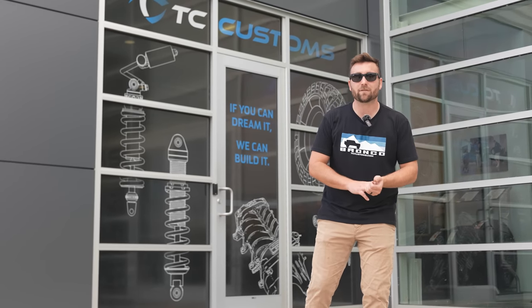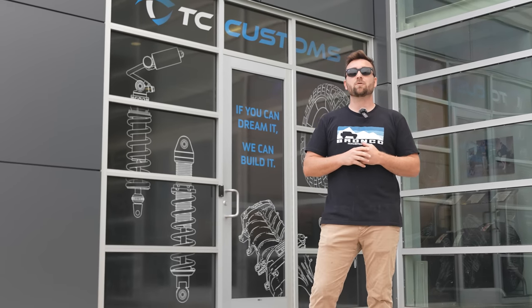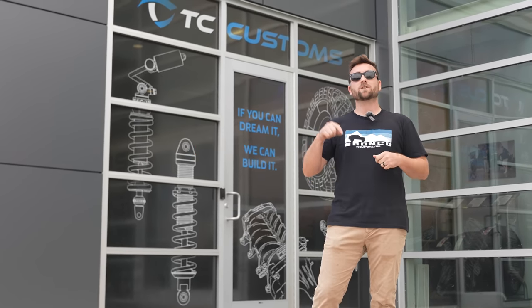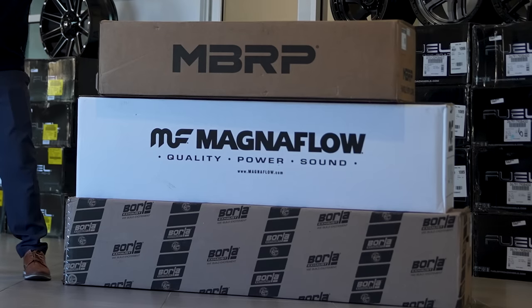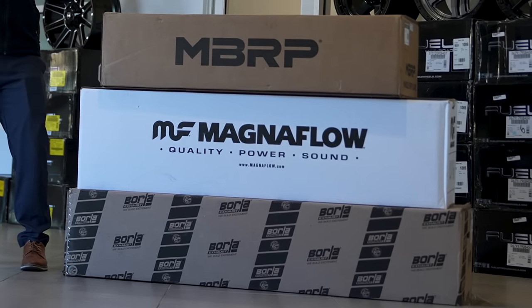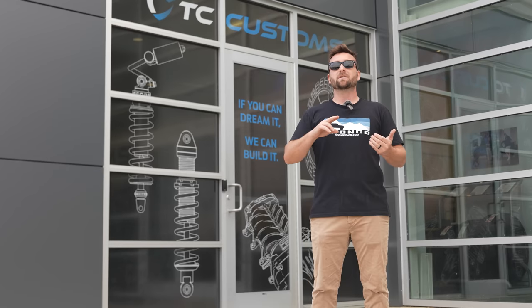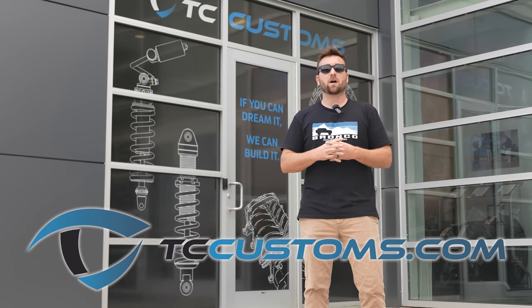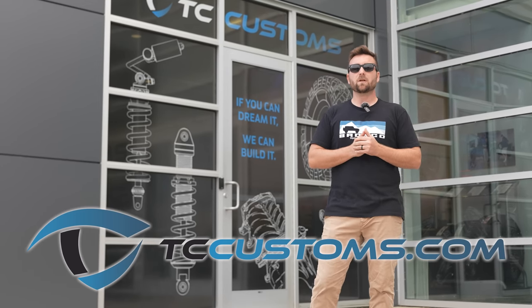Those are our tests on those three exhausts for the new F-150 — the NBRP, Magnaflow, and Borla. And if you've made it this far, we really appreciate and thank you. For doing that, we're going to extend that giveaway to you. The way to enter is to make sure you're subscribed to the YouTube channel and comment which exhaust you like the most — if you win, you'll win that exhaust for your new F-150. It's got to be one of the exhausts we showed on this video. In conclusion, you can't really go wrong as long as you buy a good brand exhaust with good quality. Know how you want it to sound and pick the style you like. There are a lot of good options on tccustoms.com, and we do have free shipping for anything over $250. Thank you again for watching — don't forget to like, comment, subscribe, and turn that bell notification on so you don't miss a thing.